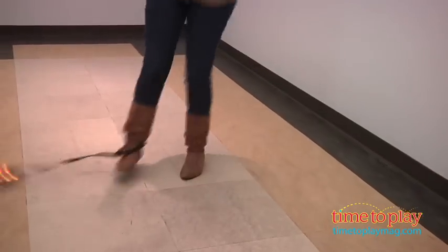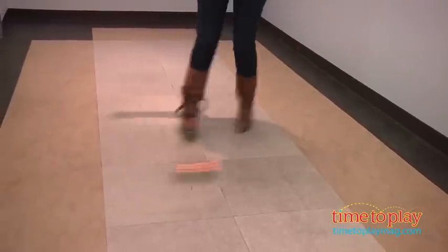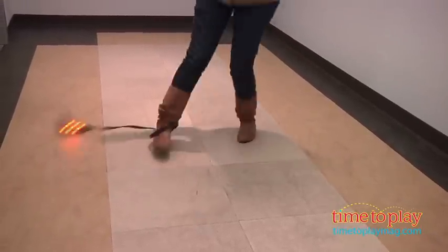There may be a little learning curve, but once you get the hang of it, it really is easy to play. And as you skip, the colors are going to glow.